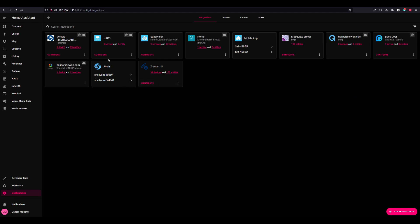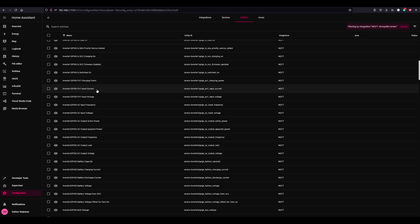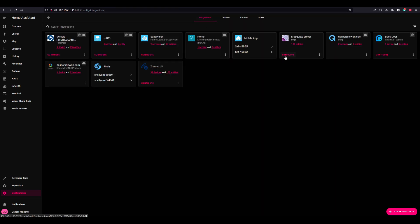Here we are at the integrations page — we can see all of my integrations. Here's the Ford integration, Shelly integration, and Z-Wave — I actually have 38 devices, one is currently removed. Then we have a hot water heater, I started integrating the cameras, then the garage door opener, then the MQTT broker which has 195 entities importing data from the inverters straight to Home Assistant. I have moved away from a dedicated machine just for InfluxDB and Grafana, and I have integrated both of those into the Home Assistant PC. Here's the Grafana and here's the InfluxDB — everything is working as intended so far.